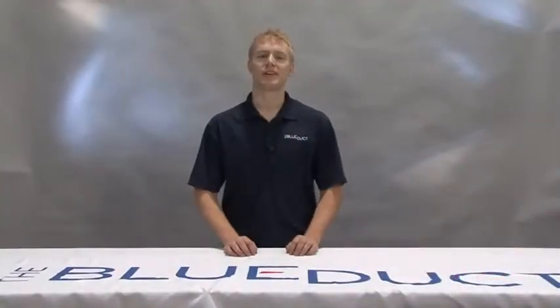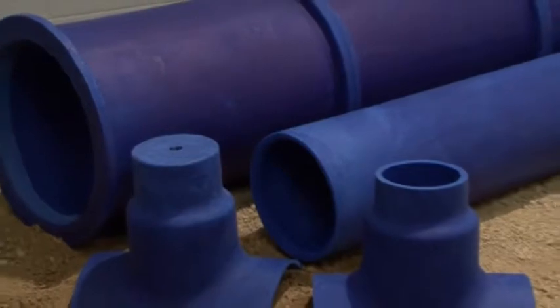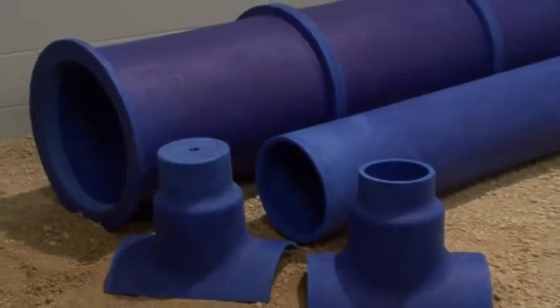In this segment, we will be demonstrating installation of a saddle onto a duct. We will also demonstrate installing a side saddle on a section of straight duct.